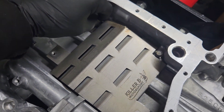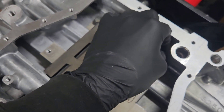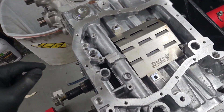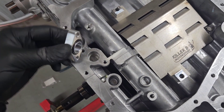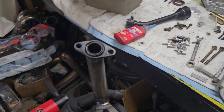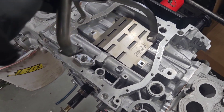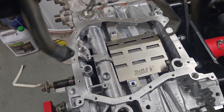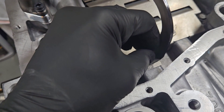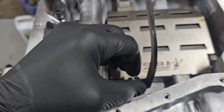First we're going to get our windage tray in place. I like to put a little bit of Loctite on these bolts just to keep them from rattling loose — this is inside the crankcase, so typically any bolts I put inside an engine get Loctited. Then we put our little pedestals down here with the spacer, which already has the O-ring on the back side. Put the bolts through — it comes with extra-long extended bolts for all this stuff, which makes it really nice.